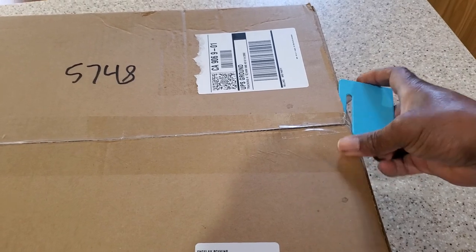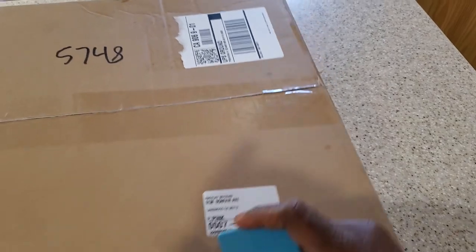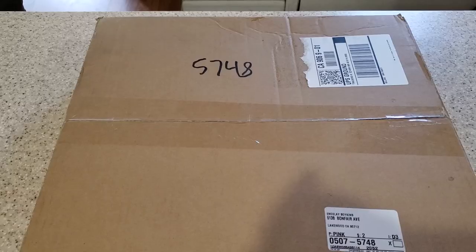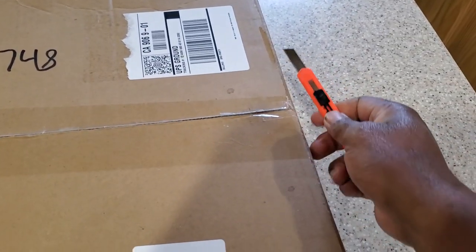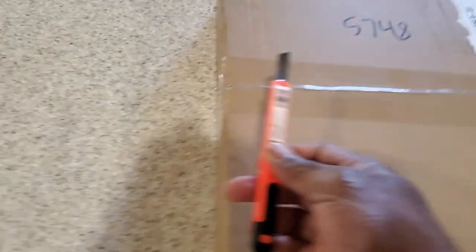She also gave me something to open it with, but that's stuck and not going to work. I'll be right back with a box cutter. Okay, I'm back. Got a box cutter. Let's open this bad boy up and see what we got.